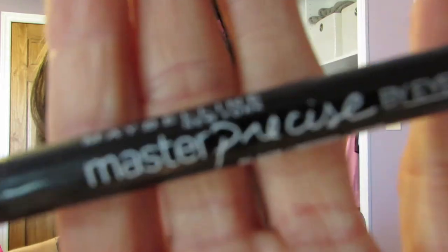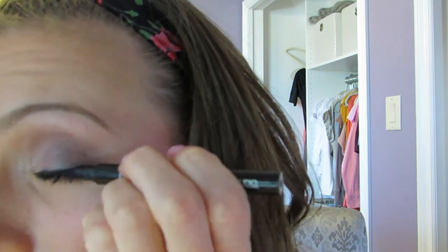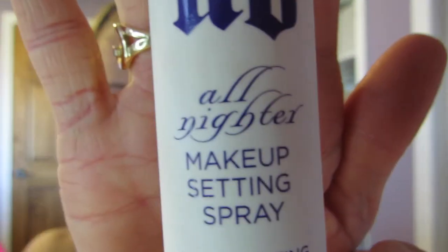Now my eyeliner — that's the Maybelline New York Master Precise Liner in black. It's just like a felt-tip pen, so you just draw a thin line there. I always wing it out just a little bit. I use that on the top. Then this is the Urban Decay All Nighter Makeup Setting Spray, so I'll do a couple sprays on my face.